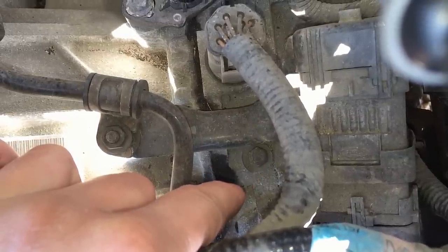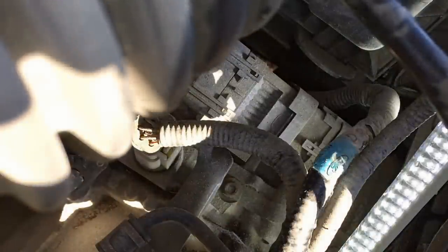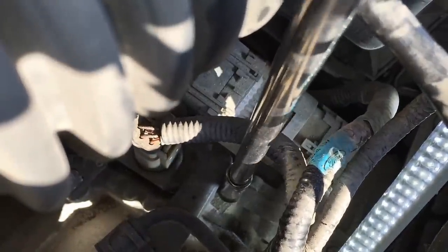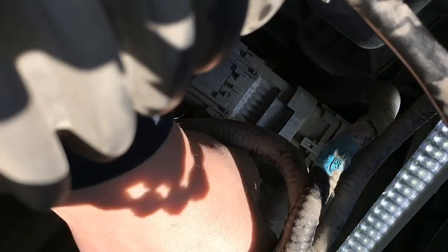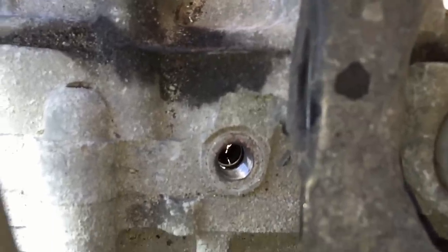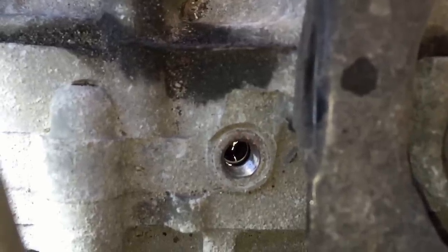We pull the plug out, put a rag over it, and start the engine. If fluid is pumping out of there, the pump is fine and you have another failure. I'll show you me taking it off — it's just a little plug, you unscrew it right out of there. Stand back, start the car — and there it is: nothing is coming out. That should be just spewing out big time right now. Nothing. That's it — that's how simple it is to diagnose.